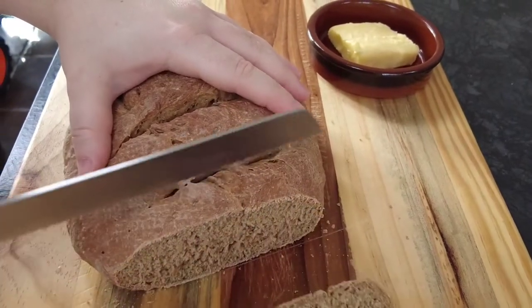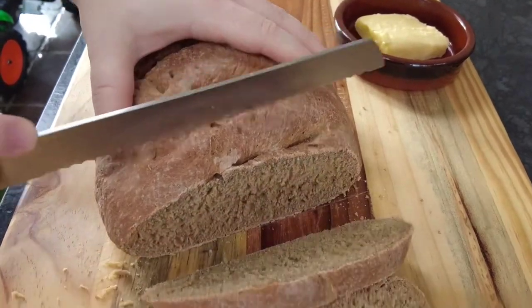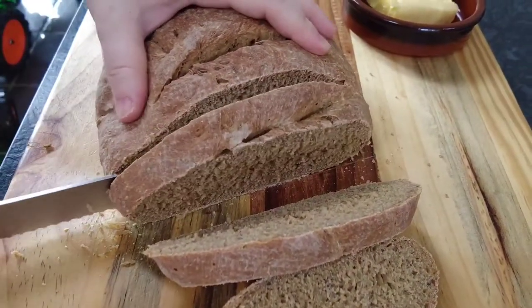I like to just slice my caraway bread, put some butter on it, and then it goes really well with a cup of tea or really good with some soup.